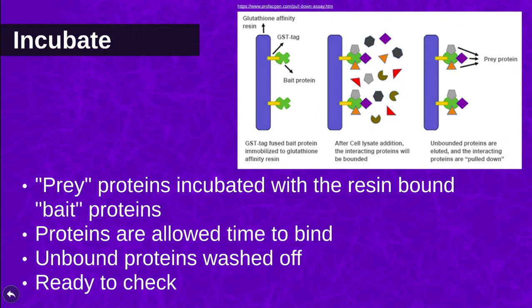Another cell lysate containing the prey proteins is co-incubated with the resin to allow for binding. Once sufficient time has been allowed for any possible protein binding, any proteins not bound to the resin beads are again washed off.